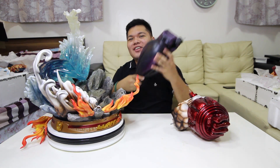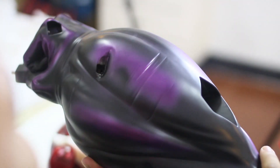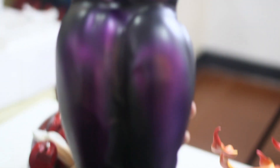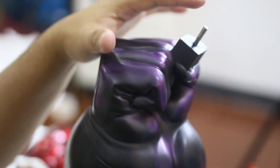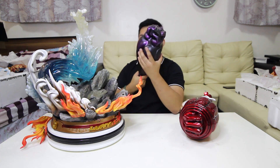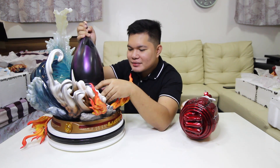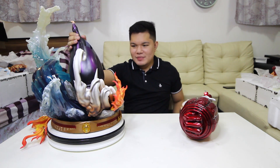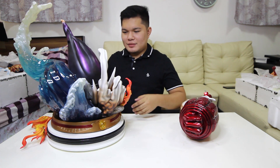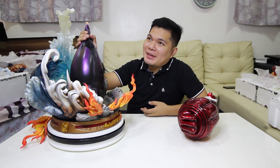Susunod natin na ito. So ito ay malaking piraso — ito ay gear third ni Luffy. Naka-armament haki. Ito yung details niyan — muscles, laki. Mapapansin ninyo, may peg siya dito at magnet. Kakabit natin siya dito. Mga 2 kilos. Nakabitan natin yung gear third niya na naka-armament haki.